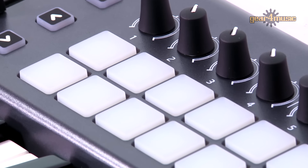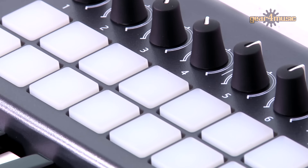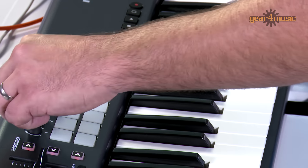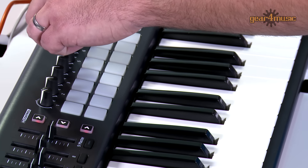As we move across the LaunchKey 49 we can see here we have eight rotary knobs. These can be used to control pan, or for instance if we're using device control we can use these to control up to eight parameters of our selected device.